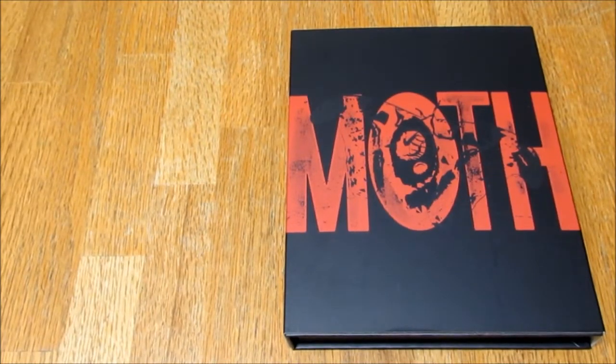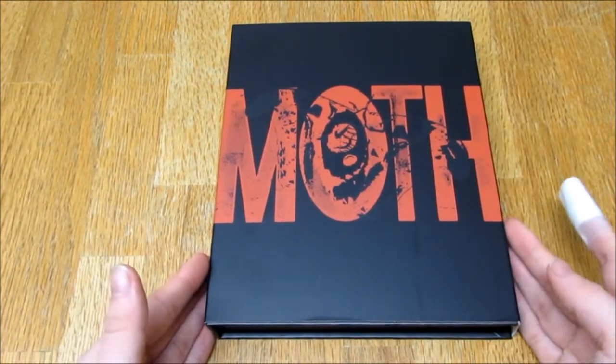Hello everybody, so today I am unboxing Woosung's second mini album 'Moth.' I say second mini with confidence although I honestly don't know if it is his second mini — I think it is, I'm pretty sure it is. But yeah, here it is, I love this album.